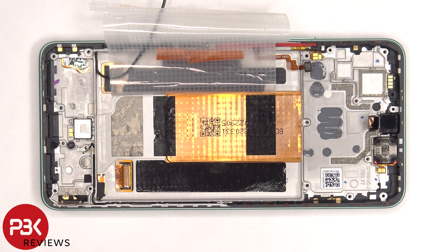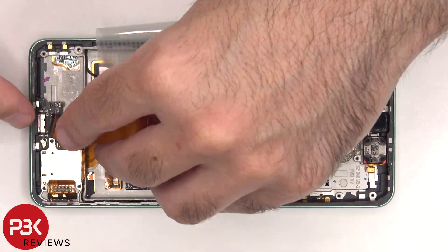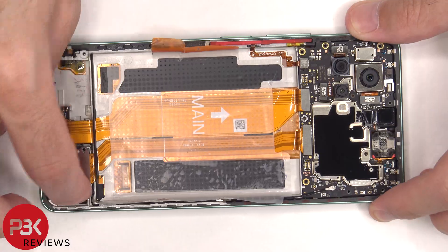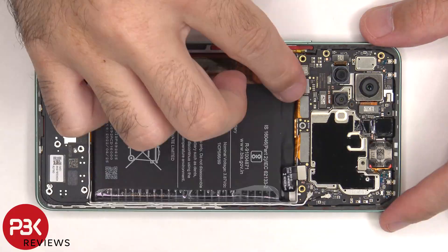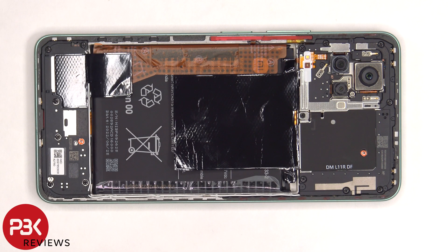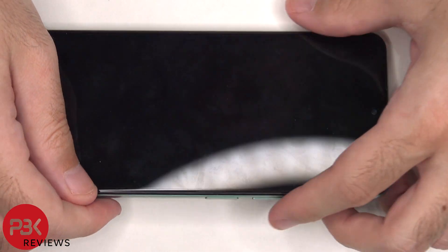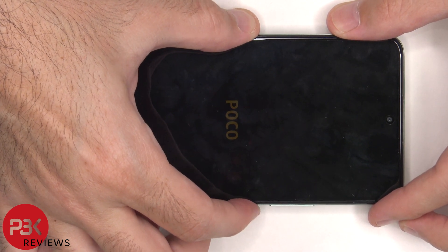Now it's time to put the phone back together. Once all the screws are back in place, apply new adhesive and reapply the backplate. Flip over the phone, power it on, and you're done. I hope you enjoyed the video, and I'll see you in the next one.